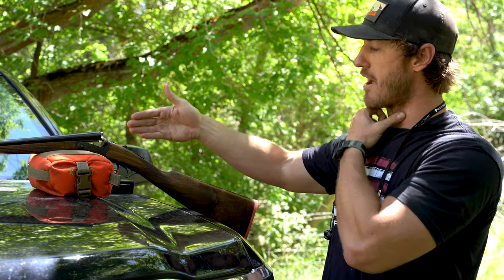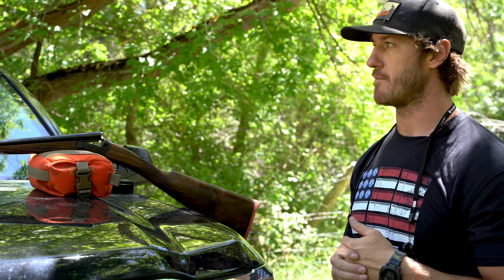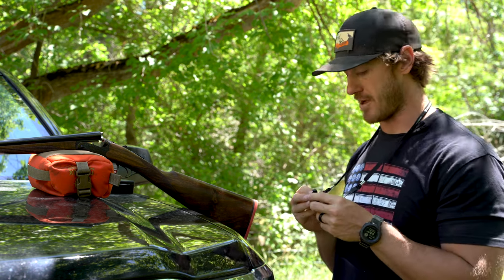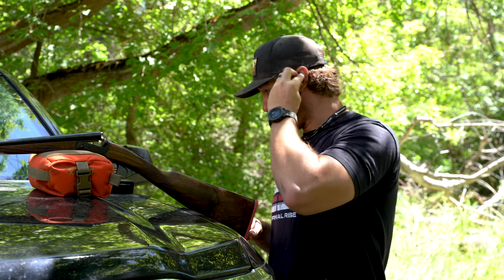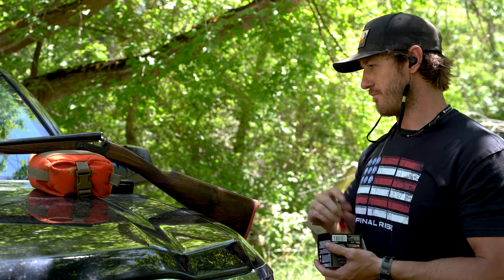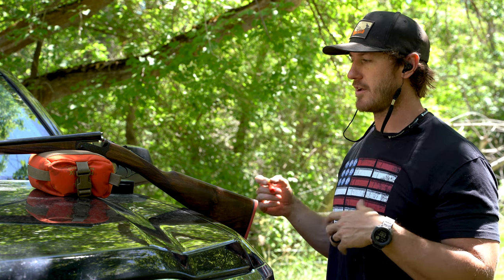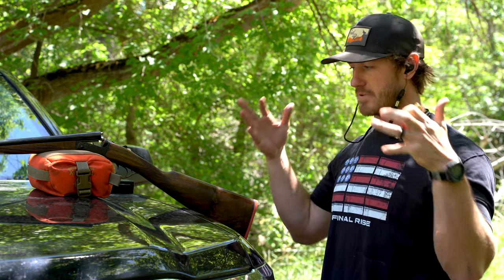The closer the bird is, the tighter your pattern is going to be, and if you're too tight it's really easy to miss those close-range birds. So I have an improved cylinder in my right barrel and a modified in my left. I'm using a rear shooting bag for my rifles just to rest the gun on — trying to reduce my human input. Shotgun triggers are usually a little bit heavier, so I'm trying to hold the gun in place and be consistent as I'm squeezing through the trigger.